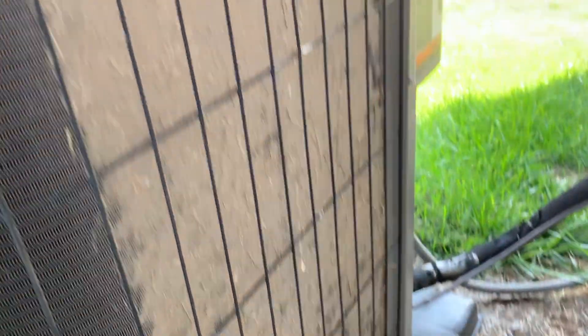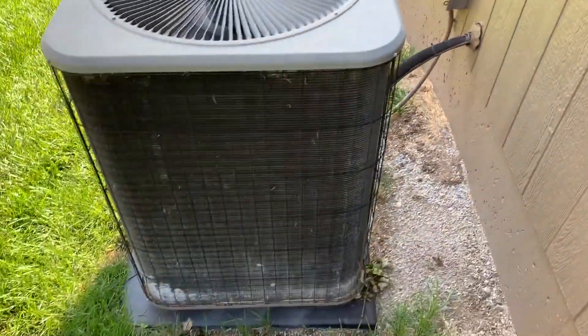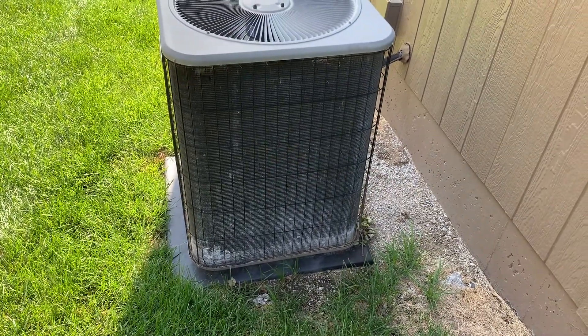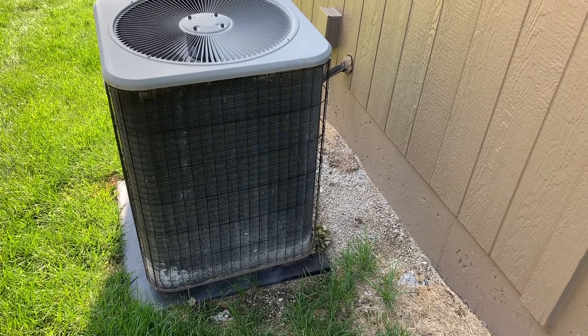You can just take a garden hose. I wouldn't recommend a pressure washer because that's probably a little too much — the pressure might actually damage the coils. Anywhere you have coils on your air conditioner unit, you need to clean it out at least once, if not twice a year, to make sure your unit is running as efficiently as possible.